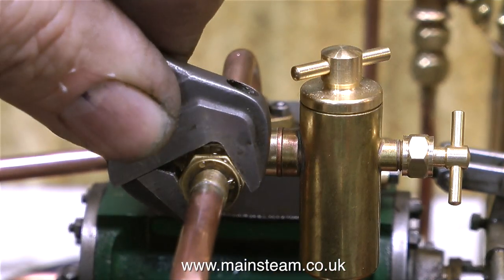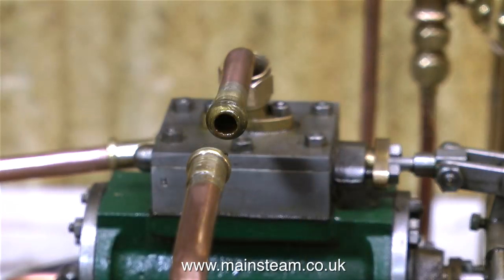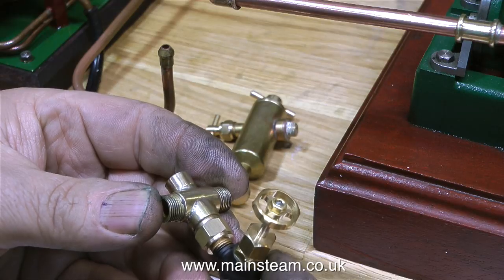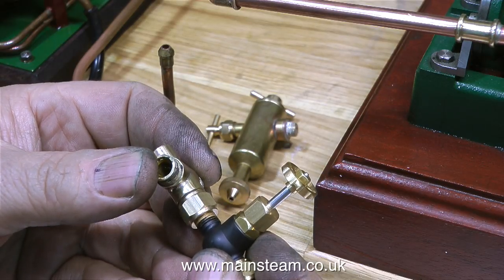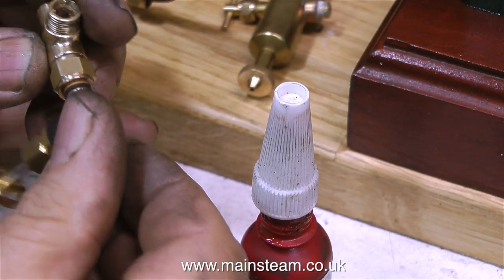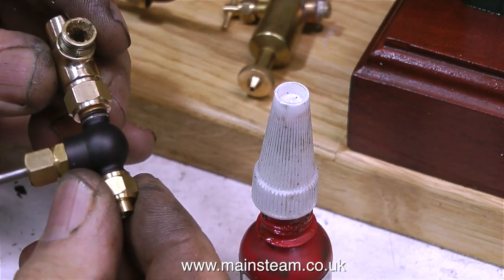This is the fitting on the inlet to the Twin Victoria and I've just removed it because I'm going to fit a globe valve to it to admit the steam to the engine. How I decided to do this was to fit a 5/16 by 32 threads-per-inch nut to the fitting and drill the nut and fitting 9/32 of an inch, which is tapping size for 5/16 by 32. Here I'm tapping it, and when I put it together with Loctite 542 as usual, it will be very steam tight.